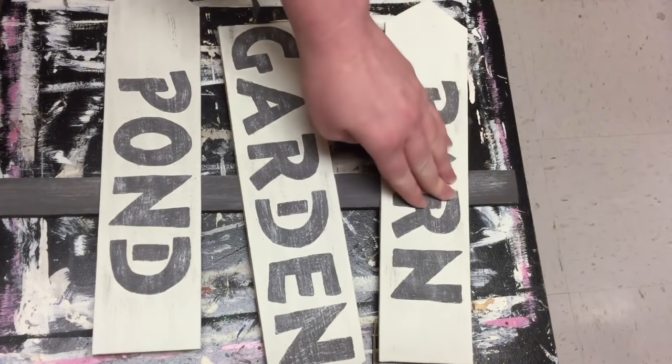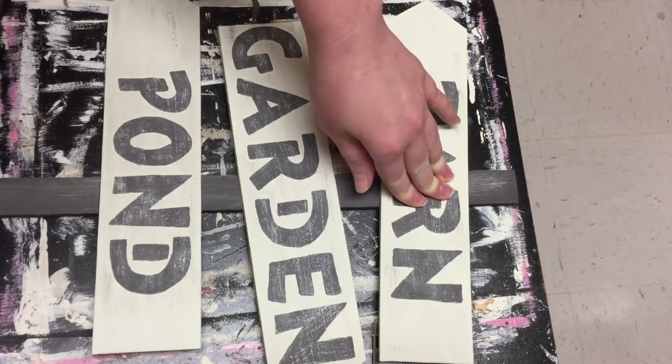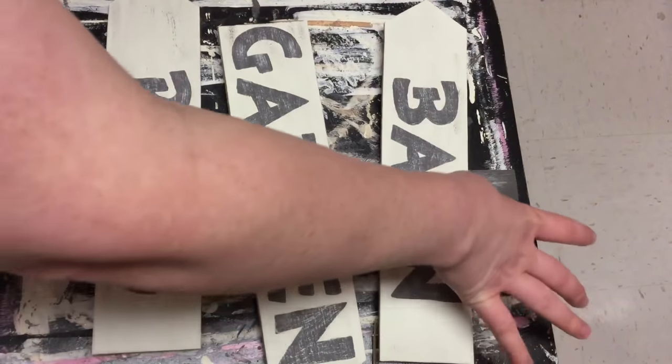I'm not going to be putting this outside, so I'm just using some hot glue just for video purposes to show you guys how this could look. If you are going to be putting it outside, I would suggest sealing it first and then using a stronger glue like wood glue or E6000 so that it will stay together. I just used some hot glue and positioned these signs a little bit at an angle so that they would really look like they're just out on the farm. I think it turned out really cute.